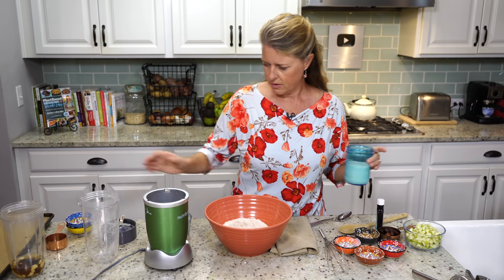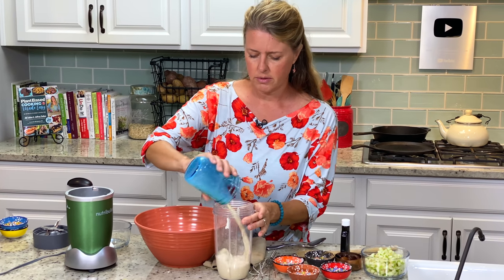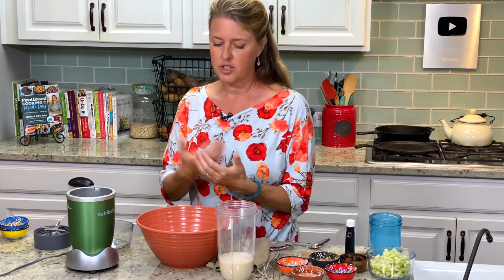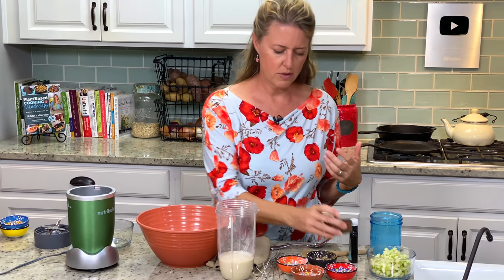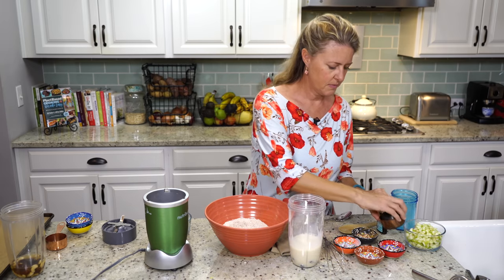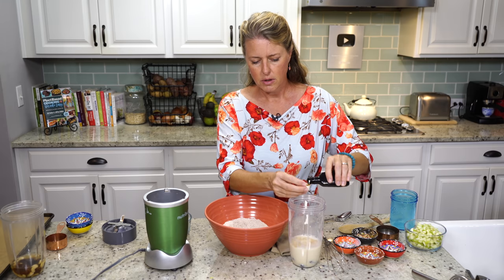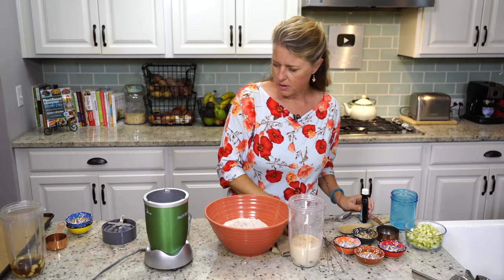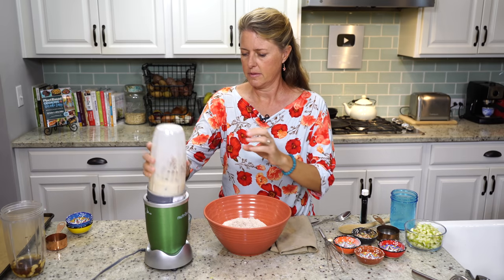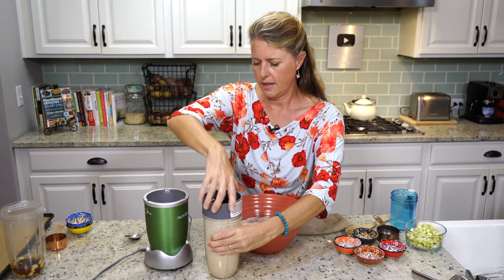Now on to the wet ingredients. I'm going to use that same container. I've got a cup of unsweetened soy milk — you can use whatever plant milk you choose, but it's always better to use the unsweetened version because we're going to get our sweetness from dates, our whole food sweetener. So there's half a cup of pitted dates and one teaspoon of vanilla extract. We're going to blend this up in the same blender until those dates are completely pulverized.